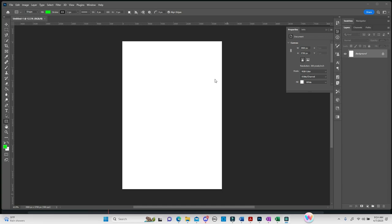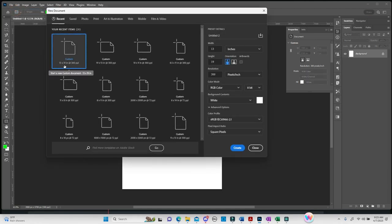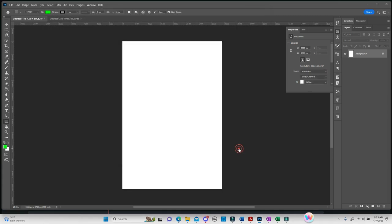We are here in Photoshop. I'm going to make this tutorial as fast as possible but also as in-depth as possible. The first thing we want to do is set up our document. Go to File, New, and then whatever size paper you're going to print on, that's the size document that you want. I'm working with 13 by 19 paper, so that's the size I want. But if you're doing 11 by 17 or 8.5 by 11, whatever size you're going to print on, that's the document size you want to work on. 300 resolution, pixels per inch, RGB color, 8-bit with a white background, and then just hit Create.